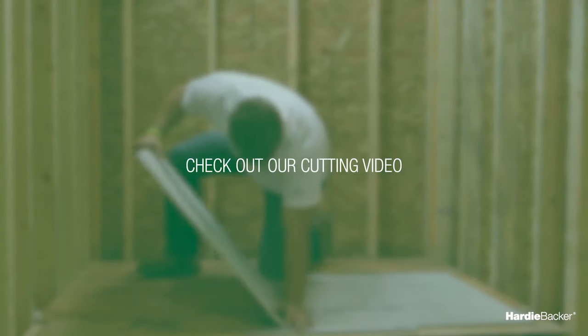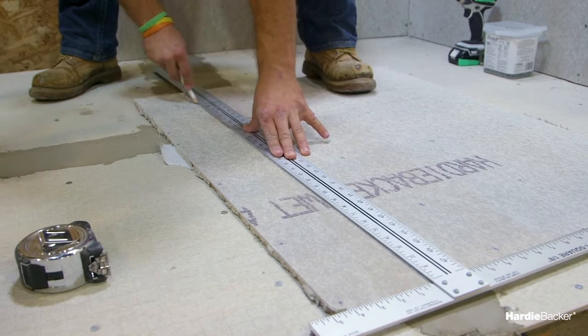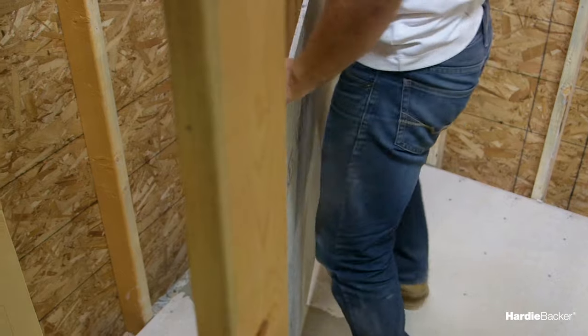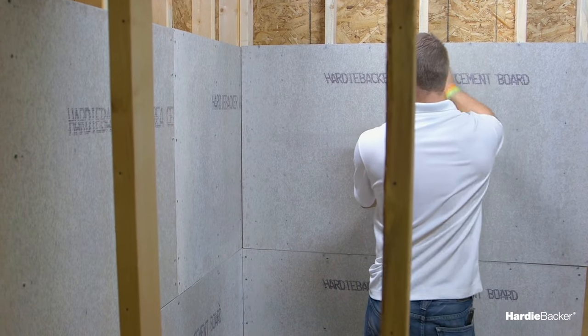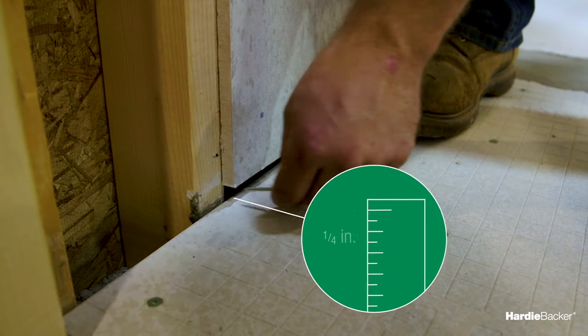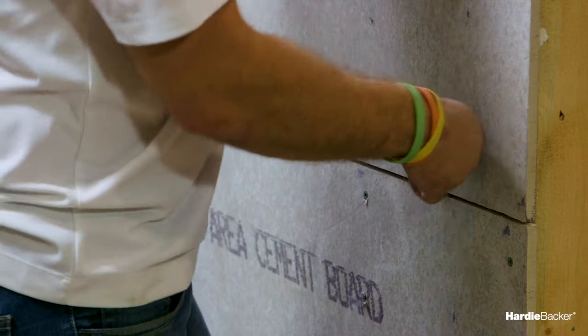Now that you've figured out how you'd like your boards laid out, you're ready to cut them to desired size. Check out our video on cutting for instructions. Once your Hardy Backer cement boards are cut to size, you can go ahead and install them. The use of a waterproof membrane, vapor barrier, or vapor retarding membrane is optional unless the local building code requires it. Start installing your boards a quarter of an inch above the floor, tub, or shower pan, and caulk accordingly.